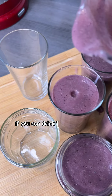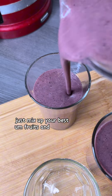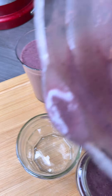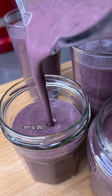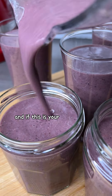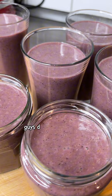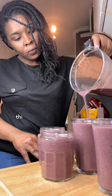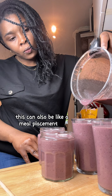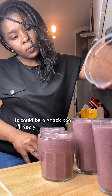If you can drink one cup of smoothie every day, just mix up your favorite fruits and some vegetables. A lot of people do not get enough fruits and vegetables on a daily basis, and if this is your only way of getting them in, do it — it's very healthy. This can also be a meal replacement or a snack. I'll see you in my next video, bye!